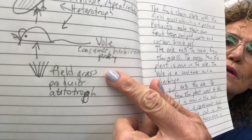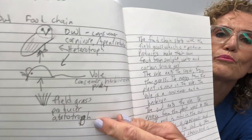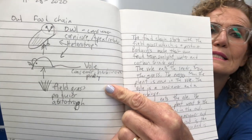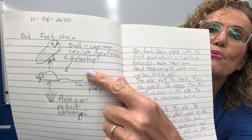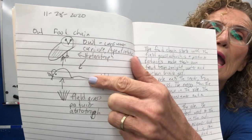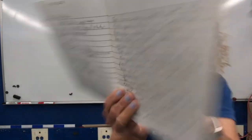I labeled some important things. I said that the plant was a producer and also an autotroph — meaning it makes its own food. The vole was labeled as a consumer and a herbivore, because it only eats the seeds from the plants. The owl was labeled as a consumer, a carnivore, and an apex predator — the top of the food chain. The owl and the vole are both heterotrophs, meaning they cannot make their own food.